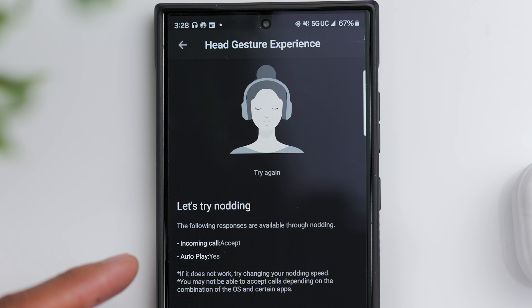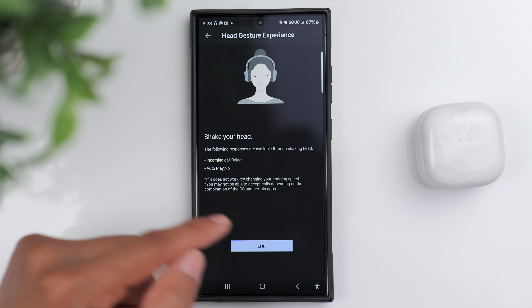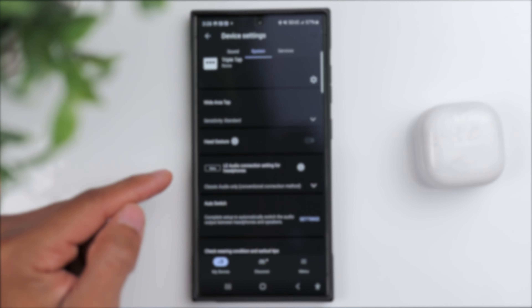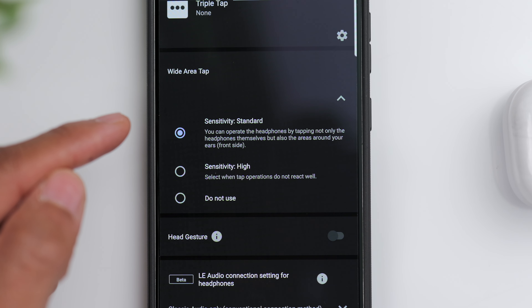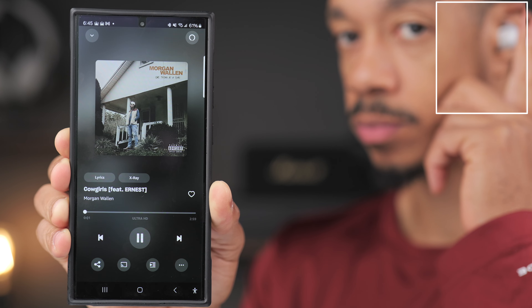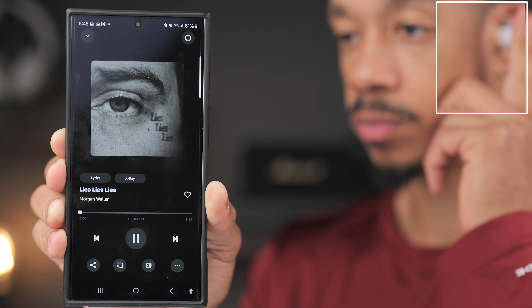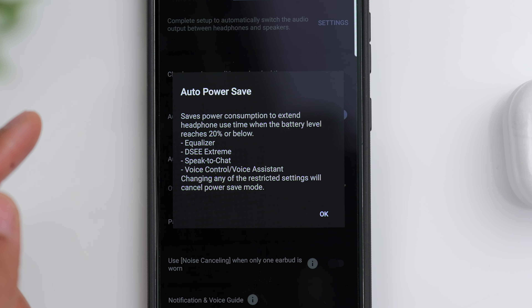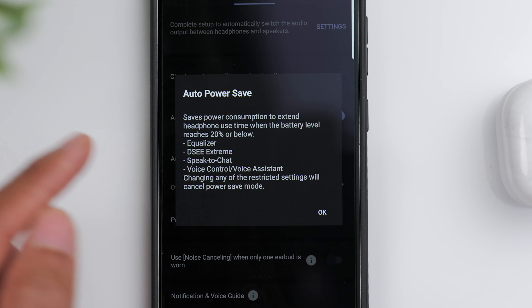You also have head gestures, which is another hands-free feature. If you're receiving a phone call, you can simply nod your head to accept the call, or shake your head to reject it. As far as touch controls, you have tap-sensitive controls on the earbuds themselves, but there's also a feature called wide area tap that allows you to tap your sideburn area — right in front of your ear — because the earbuds can actually detect those vibrations. So between voice commands, tapping the earbuds, or using the wide area tap, you've got some options for controls. There's also an auto power save feature that disables a lot of the advanced features whenever the battery reaches 20% or lower.